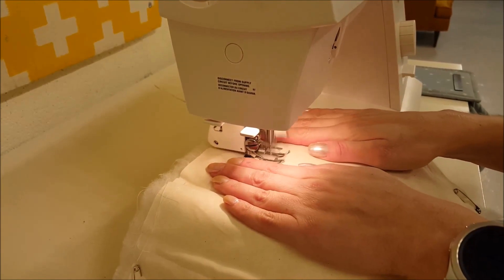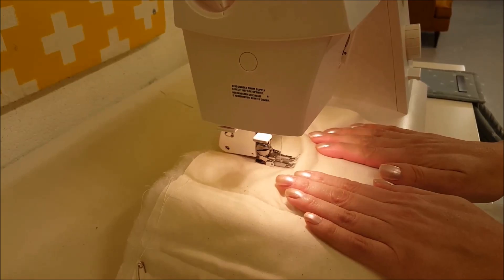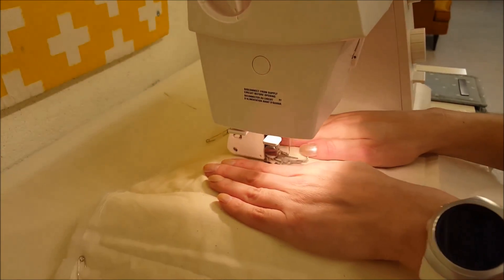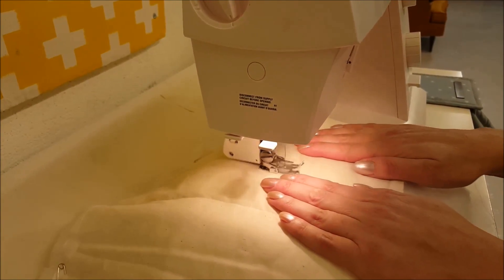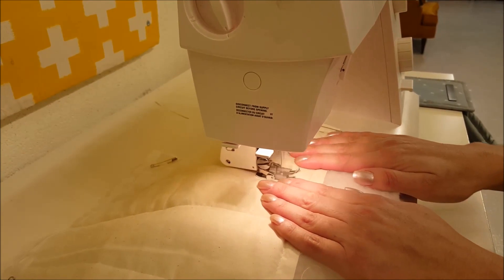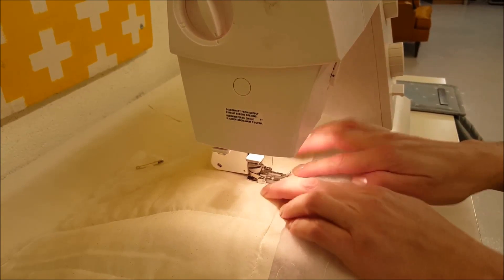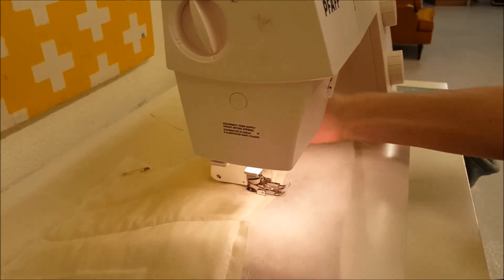I'm going to sew a little bit until I get to my thumbs, then scooch up a little bit more and hold. Scooch up a little bit more and hold. Scooch up a little bit more and hold. By the time I get down here, you can see I don't have a lump anymore. And that is how you prevent the pucker.